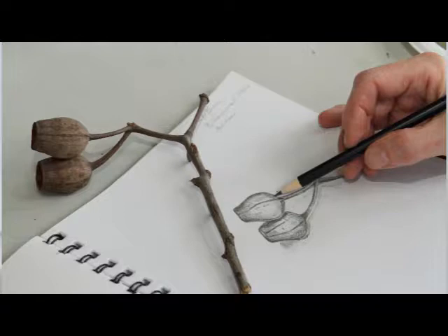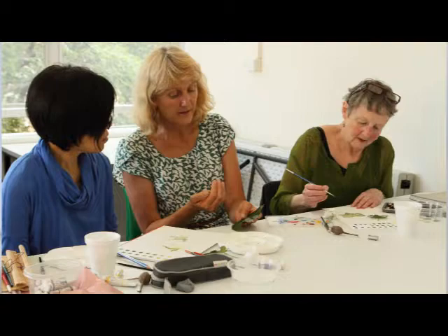We work with black and white to start with, so I go through the processes of rendering, working with pencil and pen. We then start working in watercolour, and I work with watercolour because that's one of the main mediums I've always worked with. My background is children's book illustration, and I've always had a love of nature and particularly plants, painting plants.